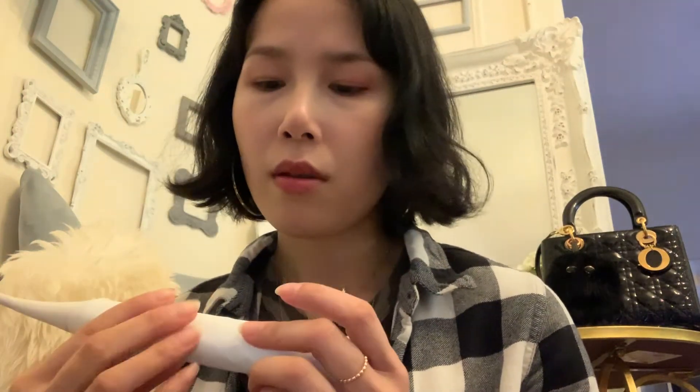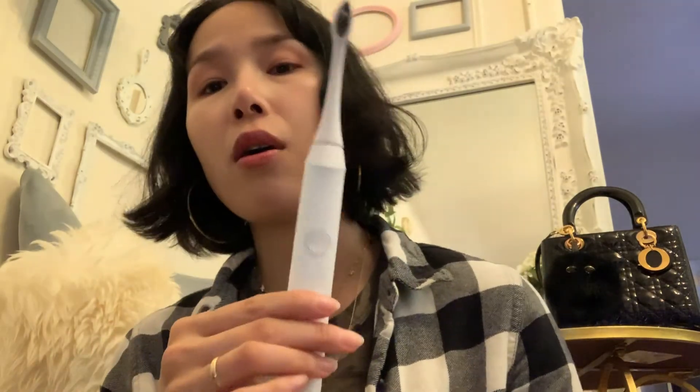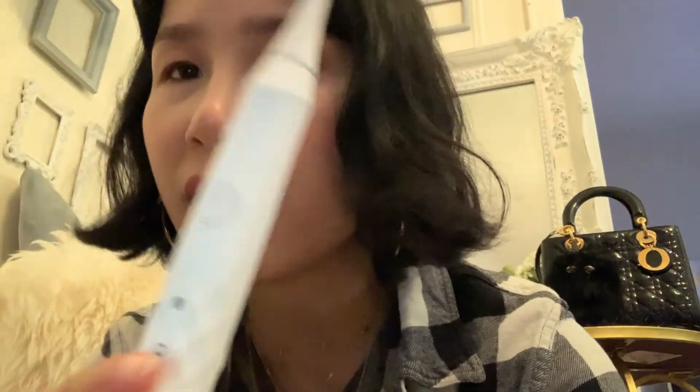The toothbrush sounds pretty loud to me, but it's okay. What's great about the battery is — oh my god — if you charge it one time, it will last you for the whole month, which is a lifesaver, because it's kind of annoying if you have to charge it every day.